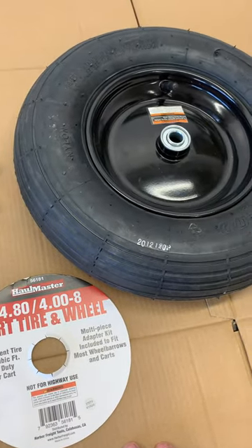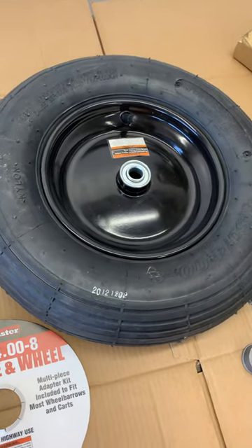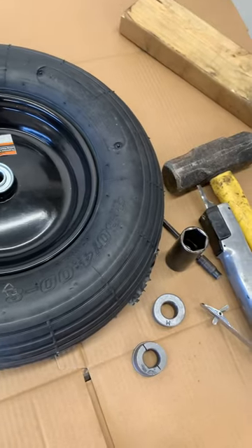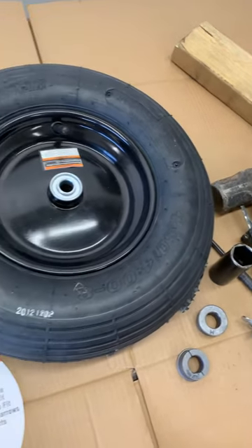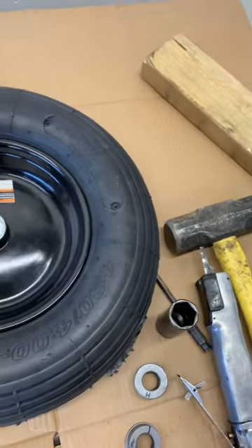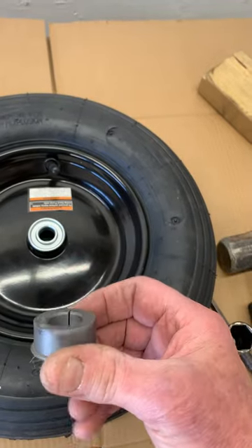Once you get it there, it doesn't give you any instructions, but that's the best I can do. If you have the same experience I did, it's going to take a little work — they don't just pop right out. So keep hitting, or be able to cut it with something to get some slack in order for it to come out.